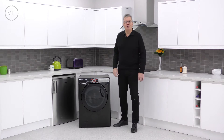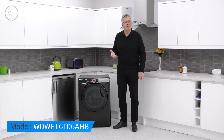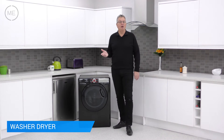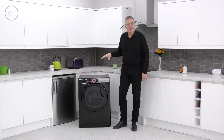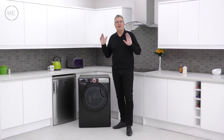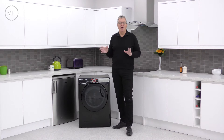Hello and welcome back to Mark's Electrical Studios. Today we're looking at Hoover's WDWFT6106AHB Washer Dryer. Hoover, who are a tried and trusted brand in the UK, have been making great products for years and the latest generation of laundry products from Hoover are better than ever.